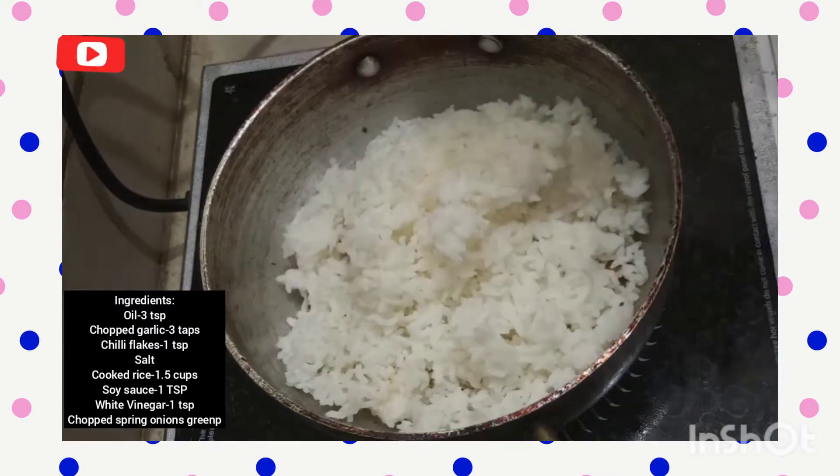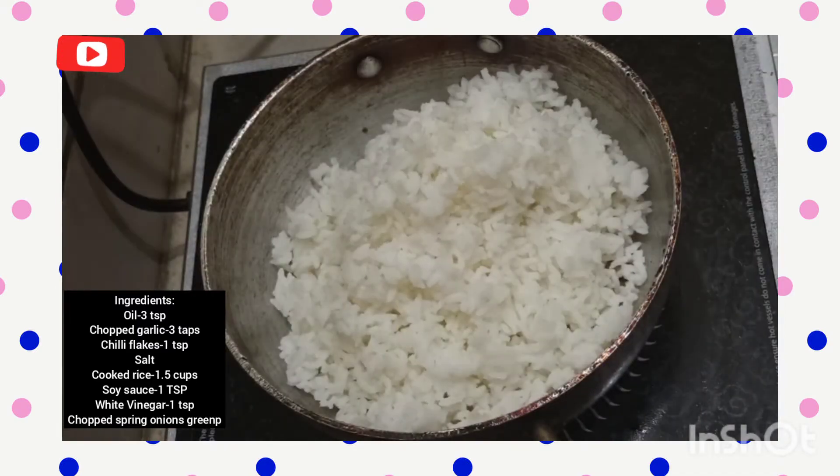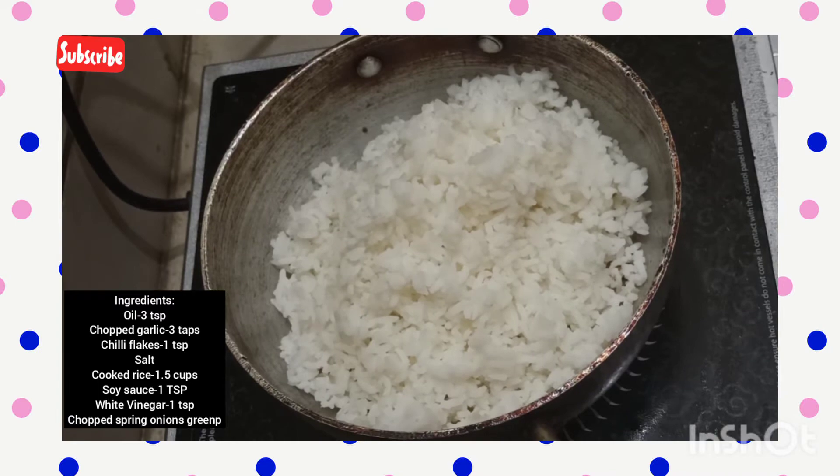After that, I'm taking around one and a half cups of cooked rice. It has to be cooled down, because only then the rice will retain its texture. When we mix hot rice more, it might tend to become mushy, so it's essential that we cool the rice before adding it.